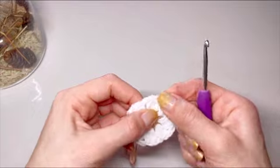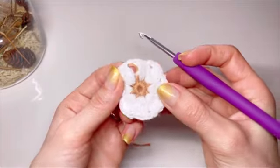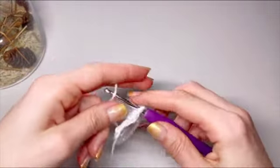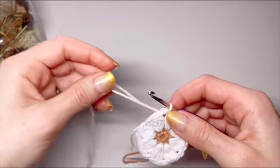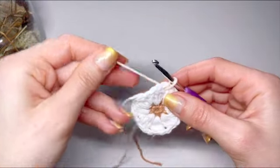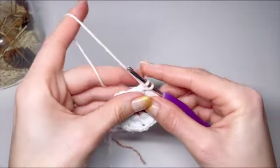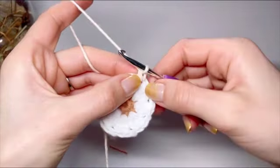Now we take our next color and do our last round, where we'll make this circle into a square. We'll go into any one of the gaps we have in between our cluster stitches — there are 8 gaps total. Go into this gap, take our new color and pull it through. We'll do the same thing as when starting our cluster stitch: take that tail and wrap it around the hook, yarn over and pull through both loops. To have this circle look like a square, we'll be using two different types of stitches that have different height.